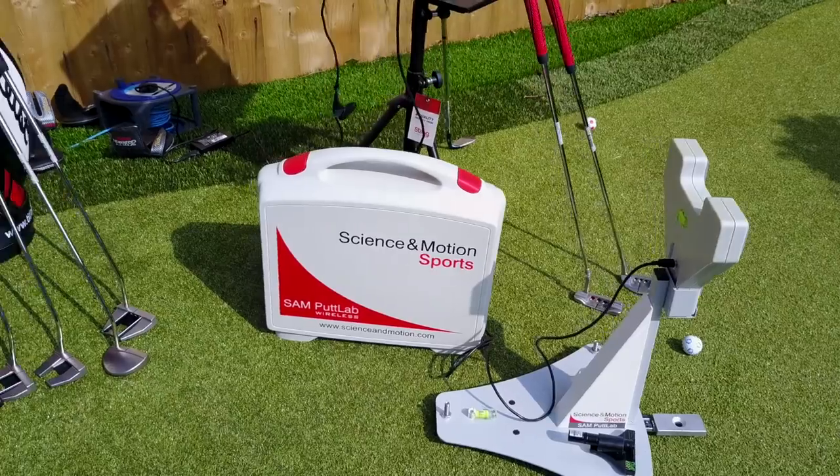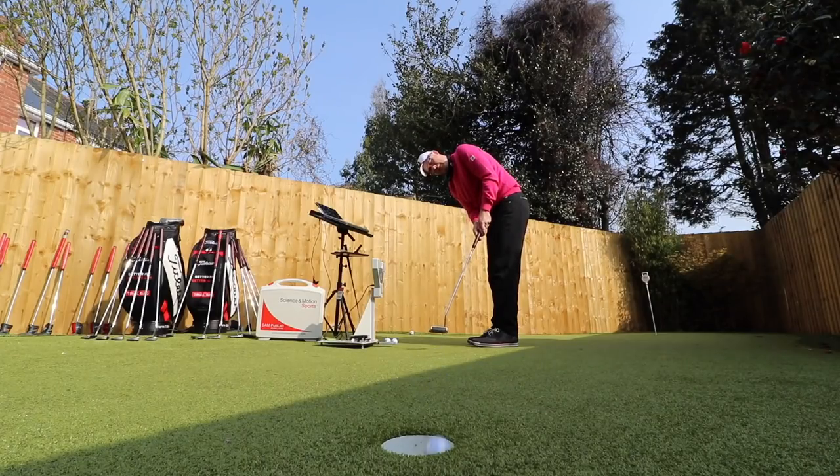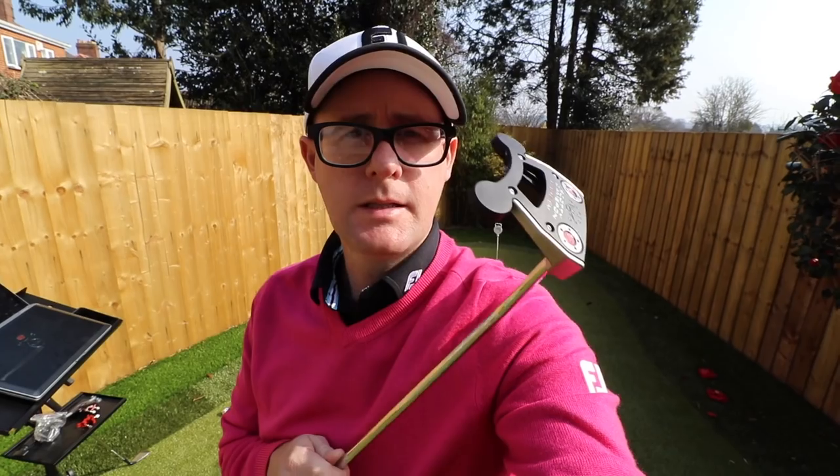Mark Crosfield here and it's now Futura time — Scotty Cameron putters. Serious MOI, big shapes, let's get stuck in.